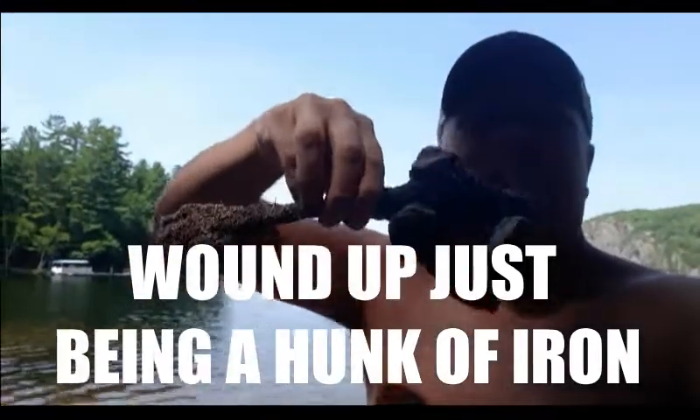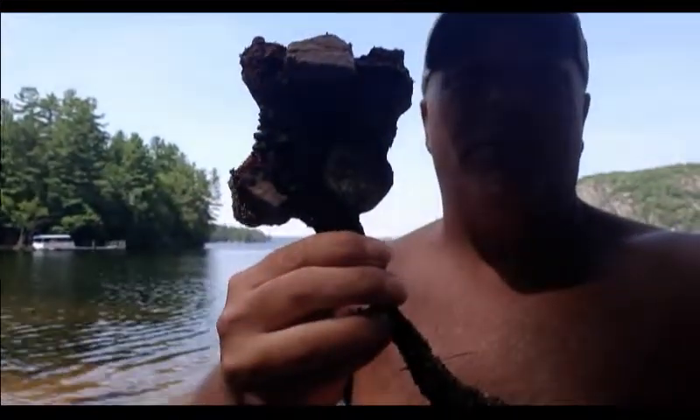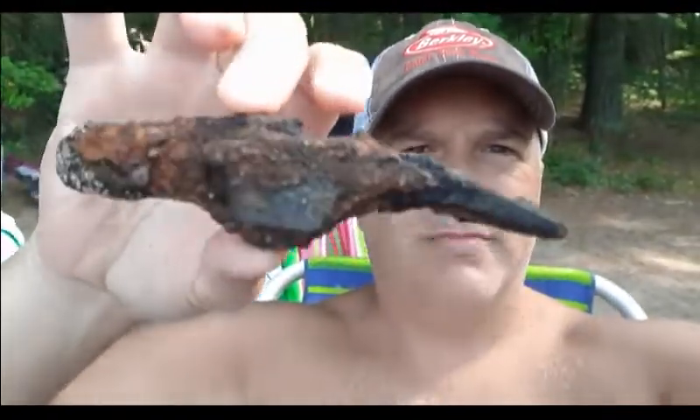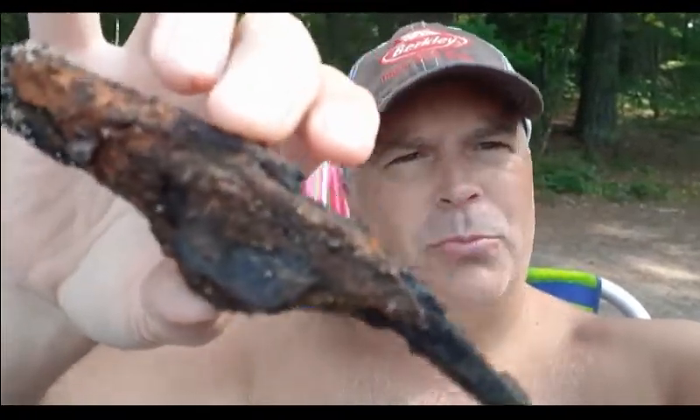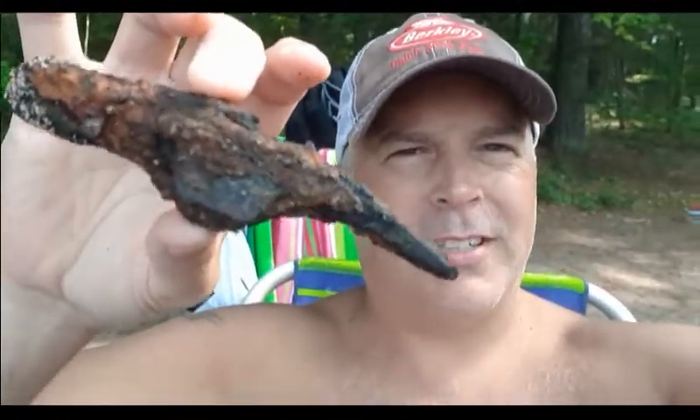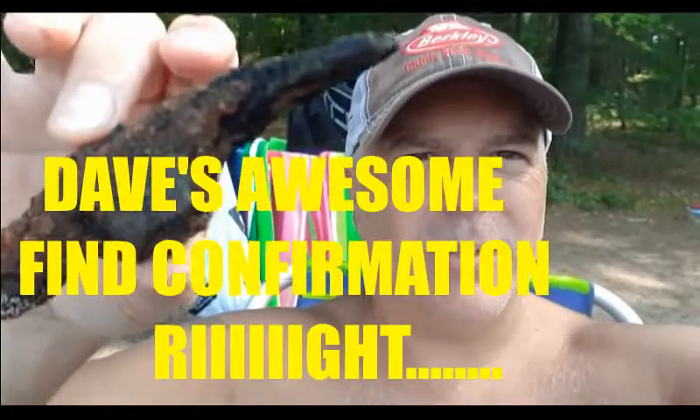Maybe I'll try to clean it up in the water to see if I can get an idea of what it might be. So this was a pretty cool find. This is a rock hammer — some kind of small chisel-type hammer. I got that three feet down under some rocks. That was pretty neat. That's an awesome find right there.